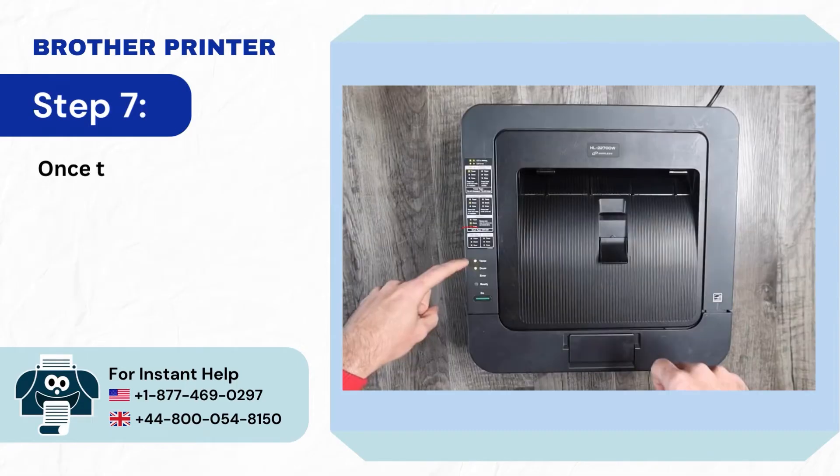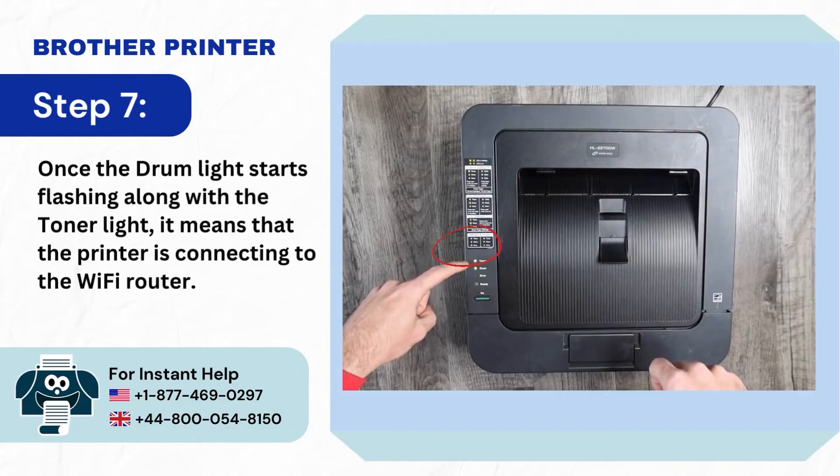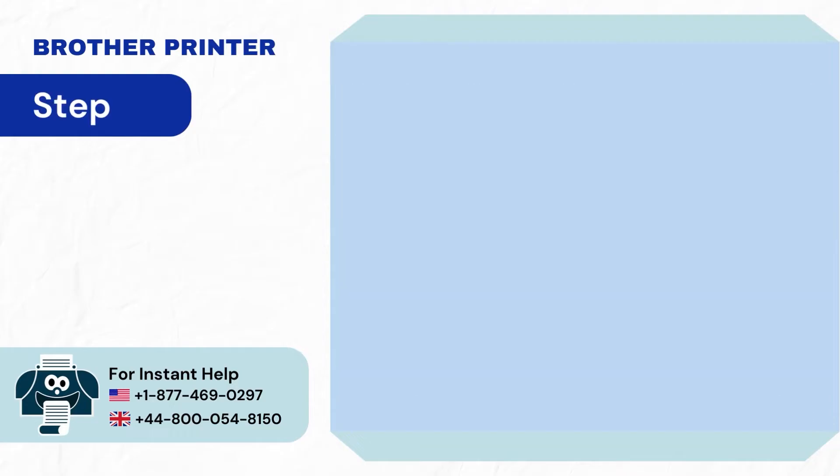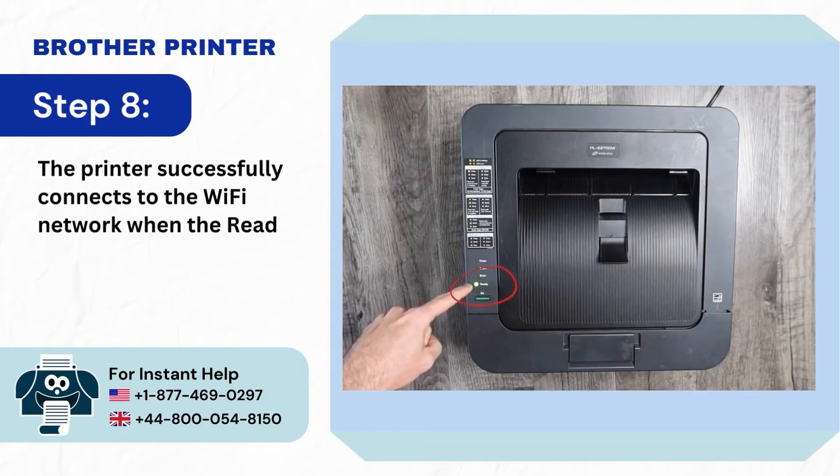Step 7: Once the drum light starts flashing along with the toner light, it means that the printer is connecting to the Wi-Fi router. Step 8: The printer successfully connects to the Wi-Fi network when the ready light turns on.